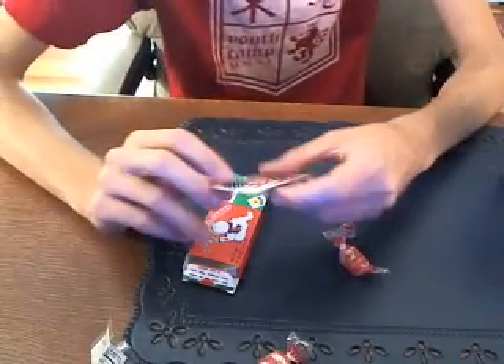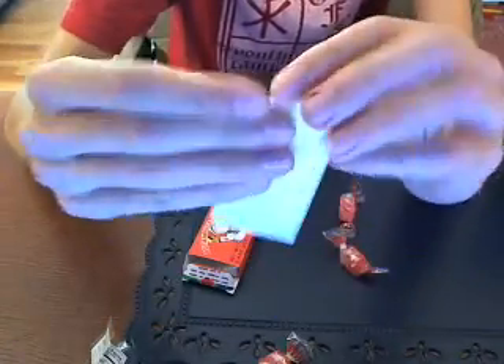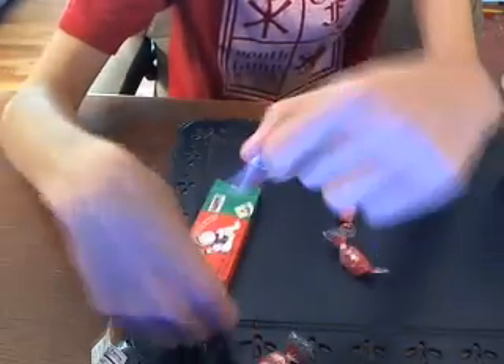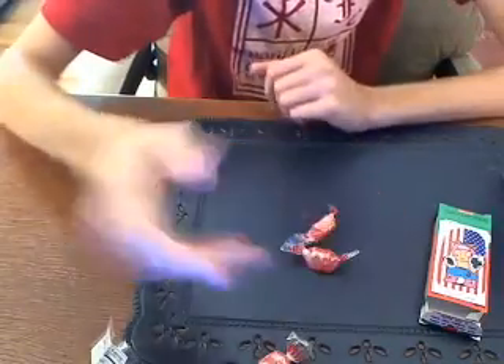My camera's not cooperating today. But that's the little sticker — as you can see right there. American flag sticker on a Japanese candy. I don't know why. That's marketed to Americans.